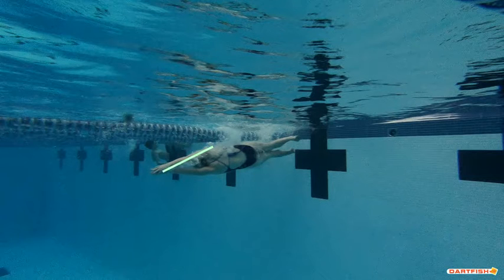As we push off that wall, we can see that streamline is perfect. The arms are right behind your ears, your hands are stacked one on top of the other. I'd like to see those legs a little bit more together, but the streamline upper body part looks incredible.